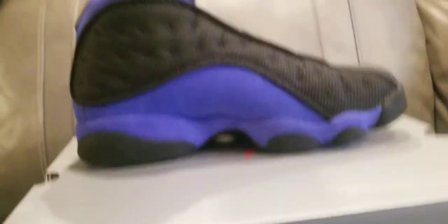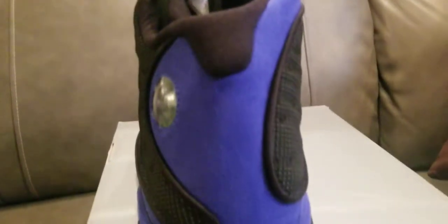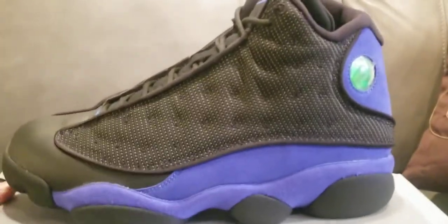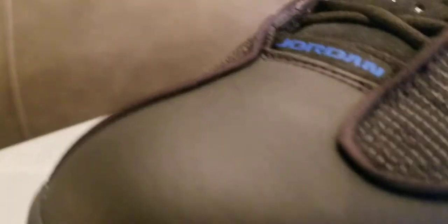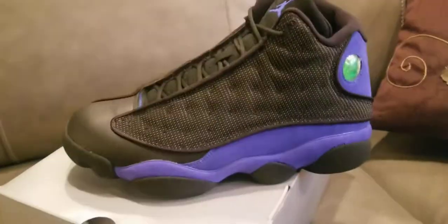One thing that also stands out to me is the toe box. If I'm not mistaken, the older 13s come with more of a tumbled leather; this is more of a smooth leather. They're slightly tumbled but not really as much — you can see those little dimples on it. So slightly tumbled but not as tumbled as the older ones. Now let's take a look at what the 3M looks like — on, off, on, off — let's look at the front.